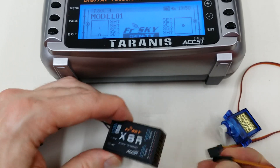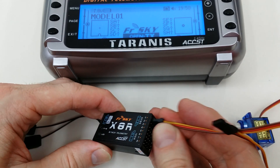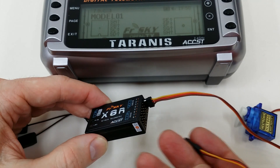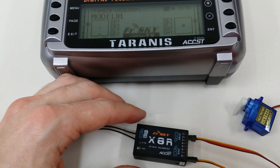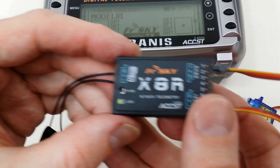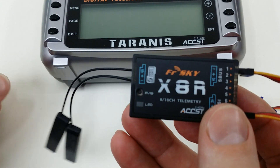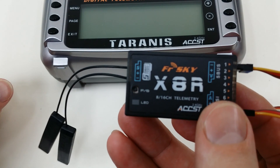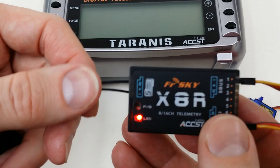Now we simply power it off. I'm going to add a servo just to see so we can confirm that it's working when we turn it on. There we go — and it immediately went green, indicating that it's receiving a signal from the radio. If I turn the radio off, then it will go red flashing, indicating that it's in fail-safe mode — it's not receiving a signal.